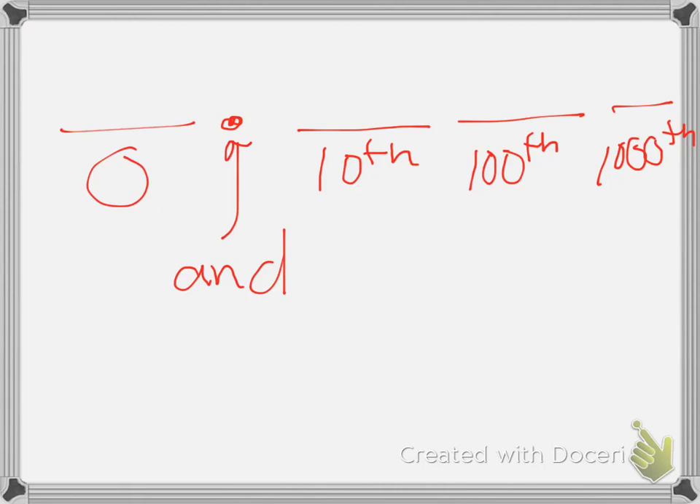So if I have the number two and twenty-seven hundredths and I wanted to round it to the nearest tenth, well what would I do? I'd have to look at my hundredths spot and look at the seven.